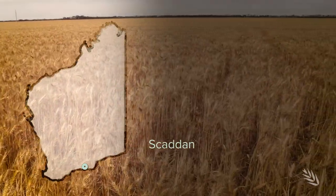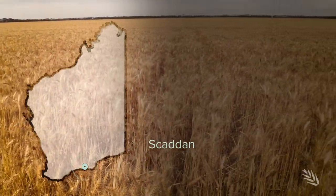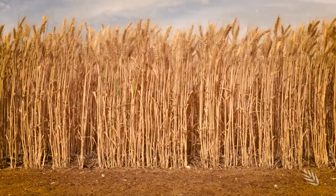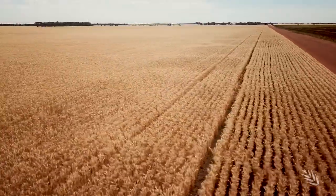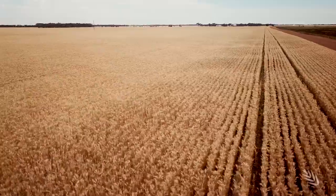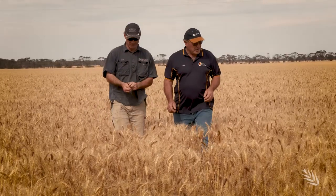Here at Skadden near Esperance on WA's southern coast, the Wandell wheat is standing tall and looking good in a paddock that last year produced tons of faber beans. Look at this result — a three tonne faber bean crop last year, and considering the year you've had, this is a pretty tidy wheat crop.